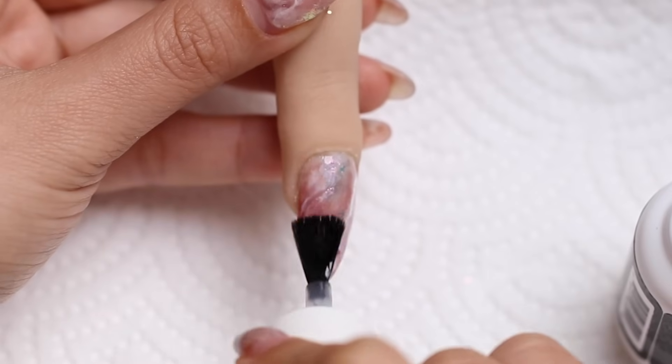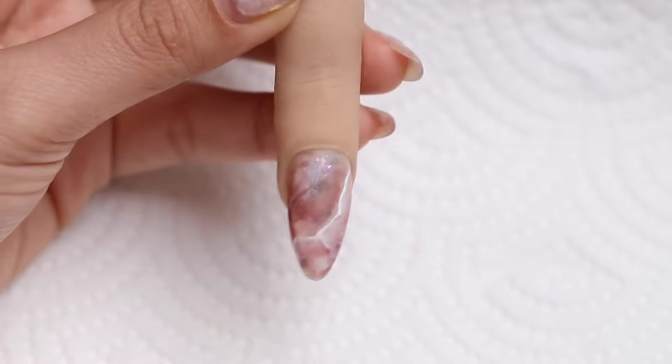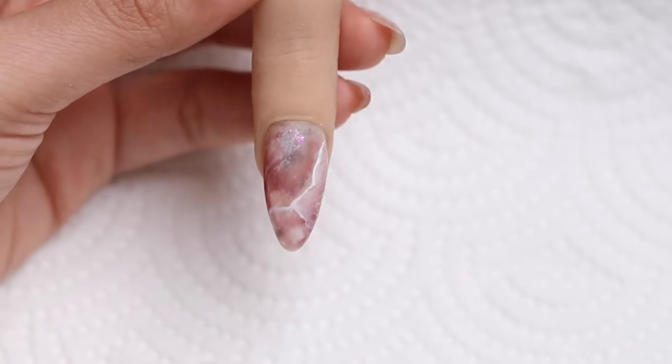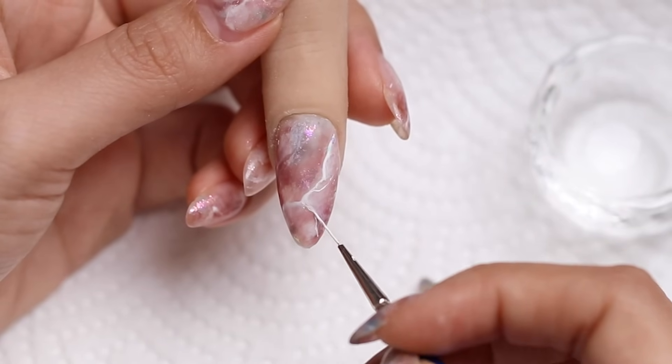I could leave it at that, but I feel like it needs a little bit more — more tiny veins, more little mini veins. So I'm using my liner brush and just wiggling it around, creating some thin lines that connect up with the main vein.